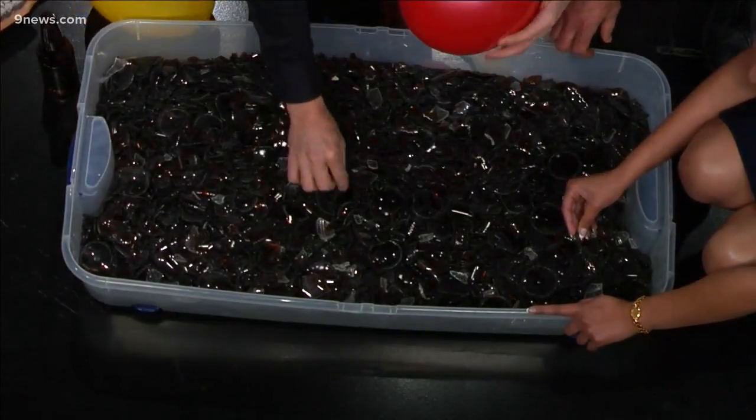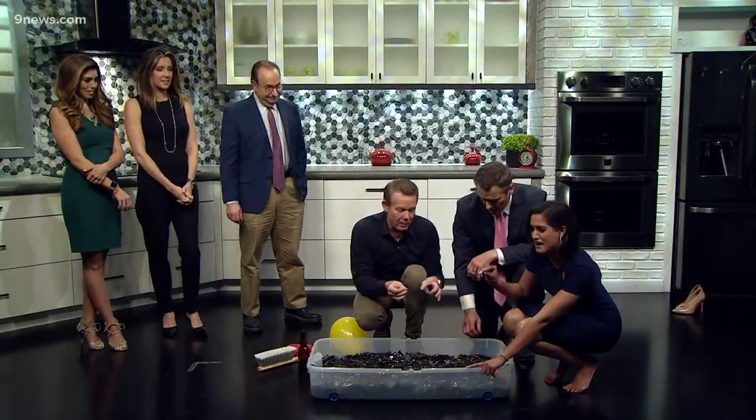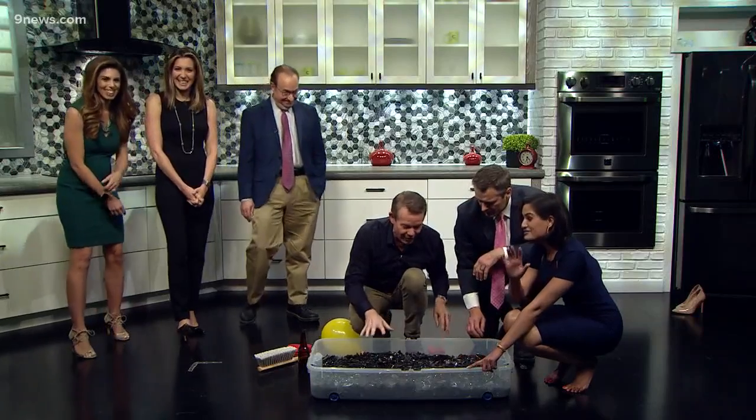Natasha, you don't have to worry about it at all. Here's a balloon for example — these aren't sharp at all. So if you kind of put it up, it's easy. It should be fine, so don't worry about it.